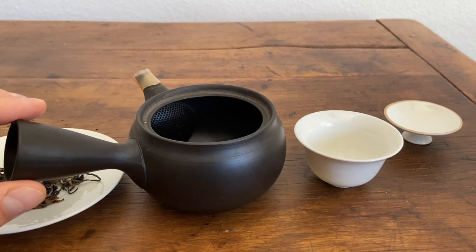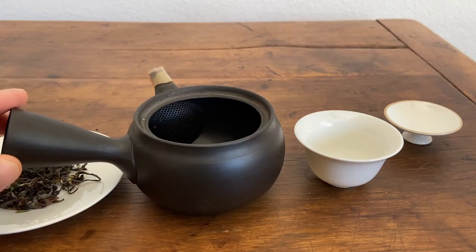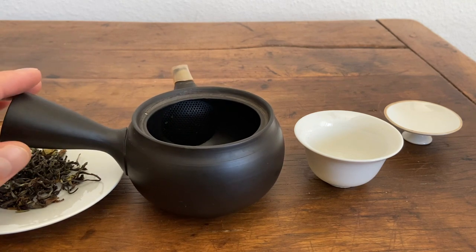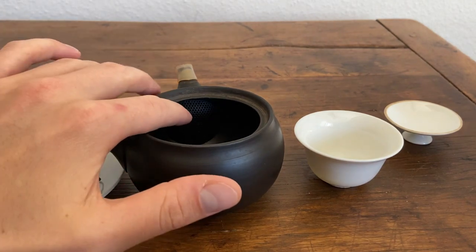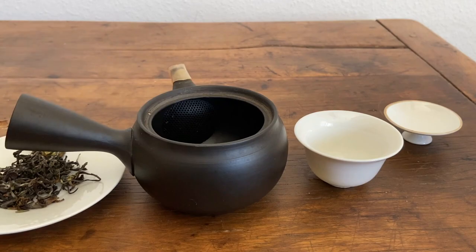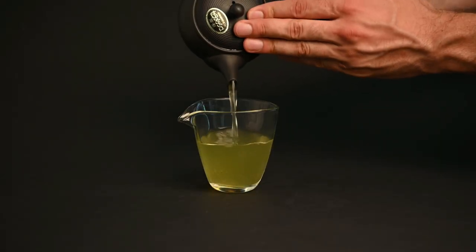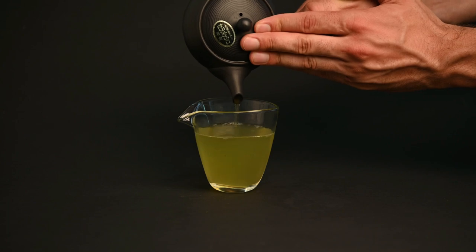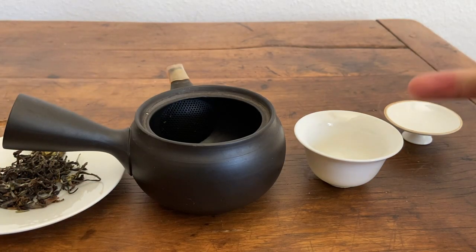If you're new to tea, we recommend going for the glazed teapot. The most notable difference between these two types of brewing vessels is the filtration. As you can see here, there's a built-in clay filter in the Kyusu. What that does is as you're pouring out the tea, it catches the leaves so they don't end up in your cup. I would almost call this automatic filtration, whereas the Gaiwan is more manual filtration.